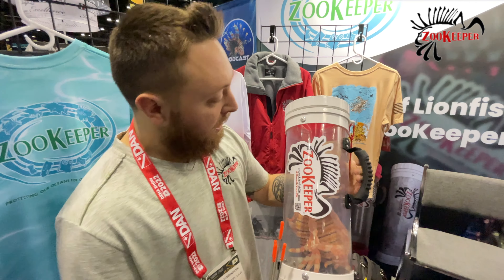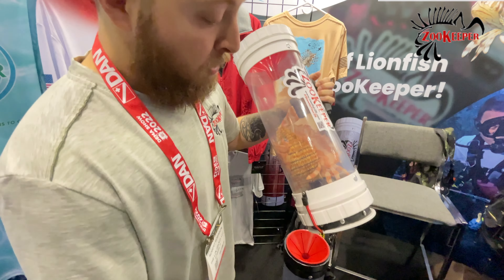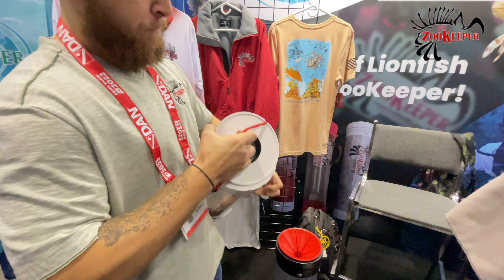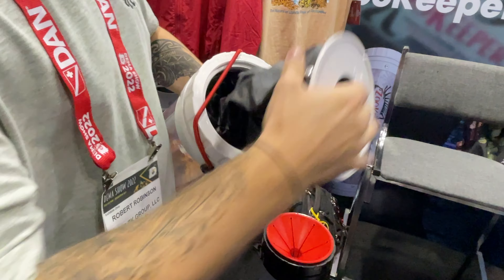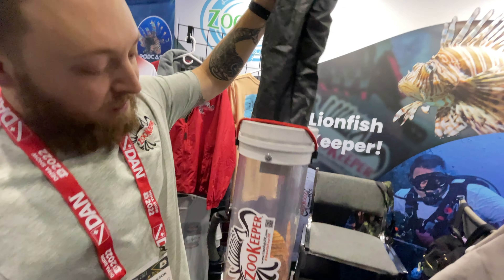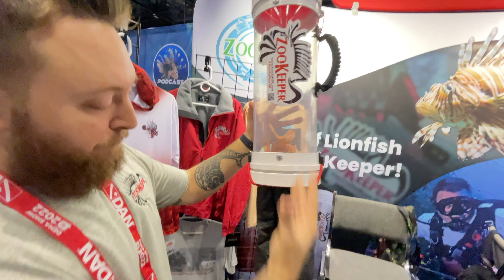Hey guys, I'm Ron and I'm over here with Robert of the Zookeeper Company, and we're going to do a quick little video about the products and what you can find at our dive store. This is our 20th Zookeeper — it comes in white. This is our extendable unit, so you pop the bottom here, it's fully extendable. If you come across more than you need to fill up the tube, it fills up at the bottom.